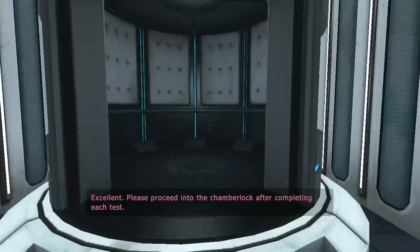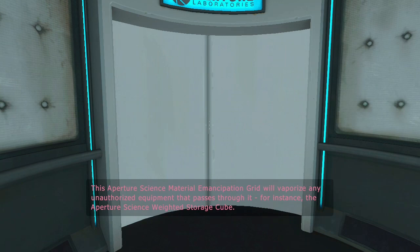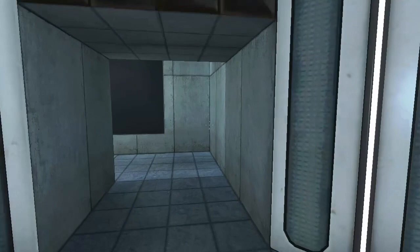Excellent. Please proceed into the chamber lock after completing each test. First, however, note the incandescent particle field across the exit. This Aperture Science material emancipation grid will vaporize any unauthorized equipment that passes through it. For instance, the Aperture Science Weighted Storage Cube.